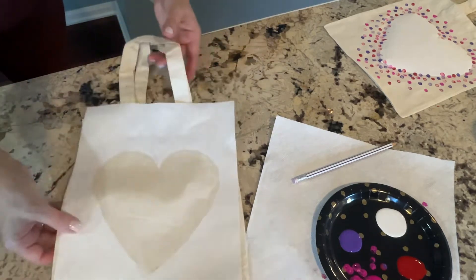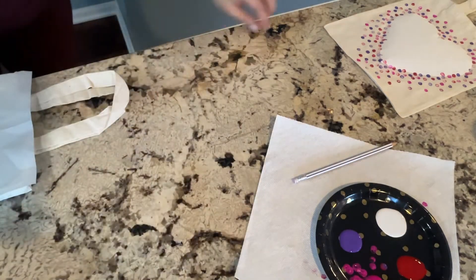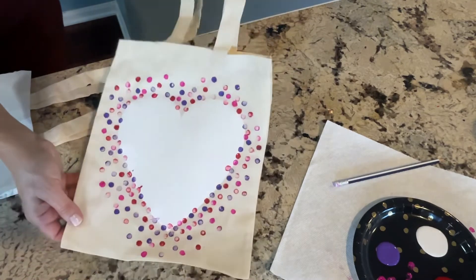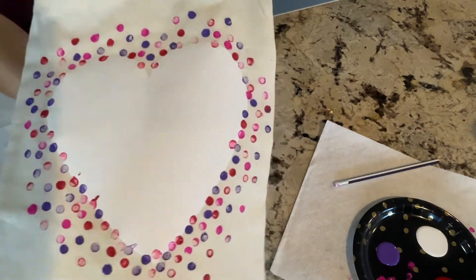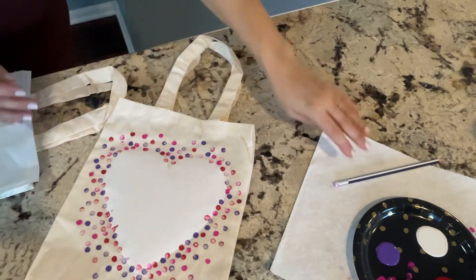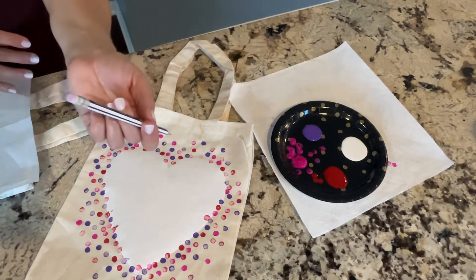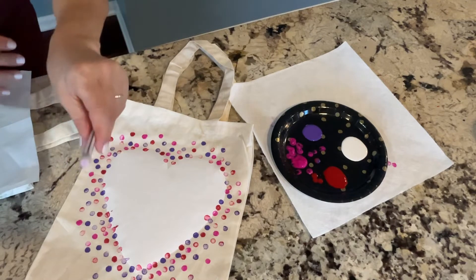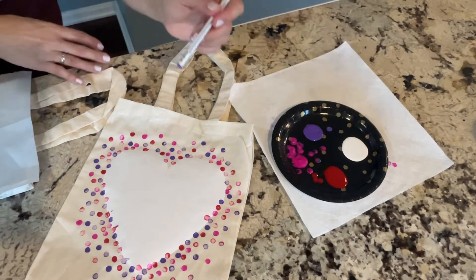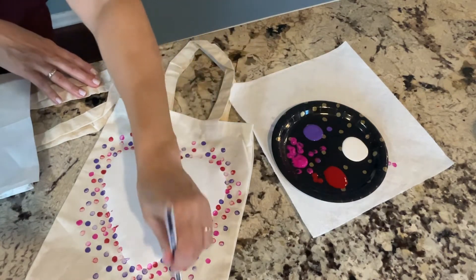Let me show you what I mean. In this one you'll be stenciling the inside, and then some of you will get the heart and you will stencil the outside. So I have my freezer paper heart — there are two different templates. This one has the heart cut out, and I'm going to send everybody home with a couple colors of paint. All you're going to do is get a pencil from home and we're going to do pencil dot art — pointillism — and on this one you're going to go around the heart.